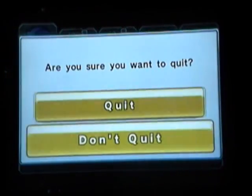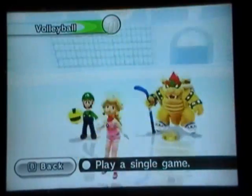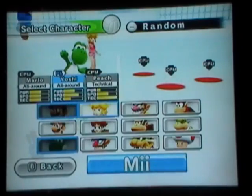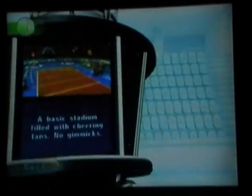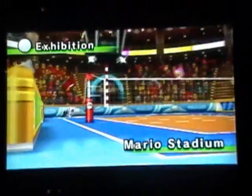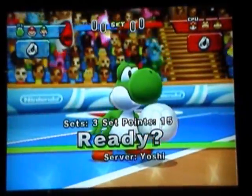I believe I've talked enough about basketball, so we're going on to the last one which is volleyball. To be fair, I don't like volleyball in real life, so that's probably the only reason why it's my least favorite in this package. We're just going to go with my original team again. Like dodgeball and hockey, the controls here work really well, as you will see. I prefer playing with a remote and nunchuck.